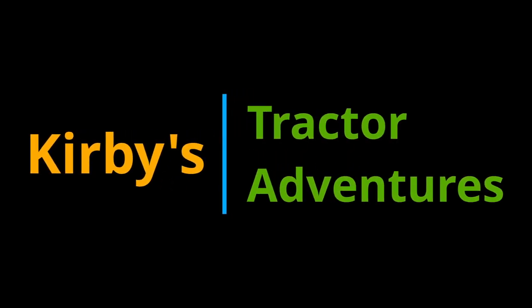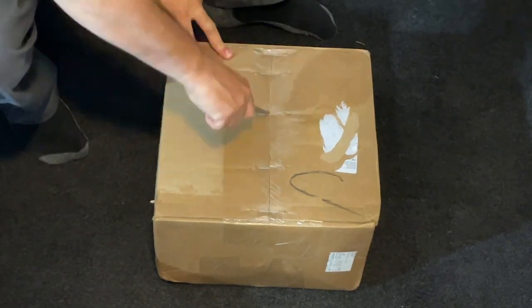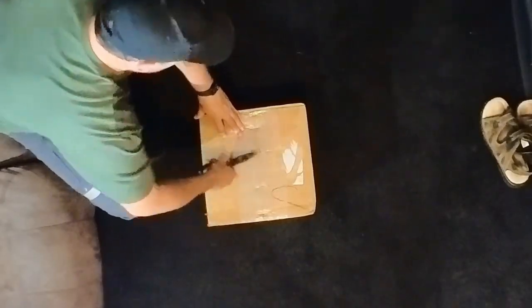Welcome to Kirby's Tractor Adventures. Hi all, thanks for joining me. Today we are just going to do a quick unboxing of the package that I just received from Heavy Hitch.